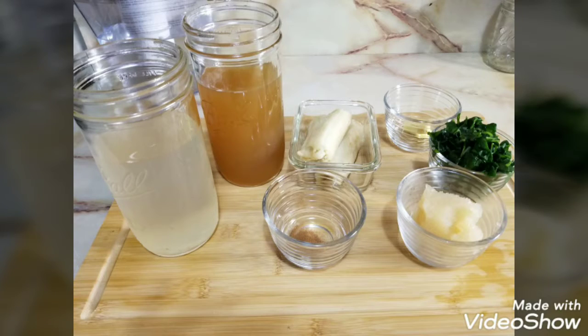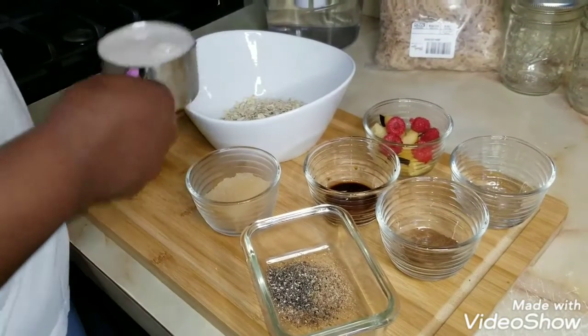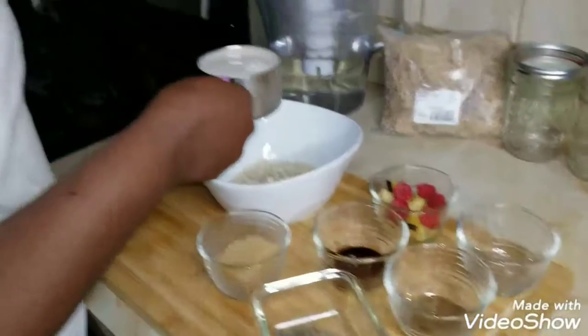We're going to use half a cup of oatmeal and a cup of milk of your choice — this is almond milk, unsweetened.